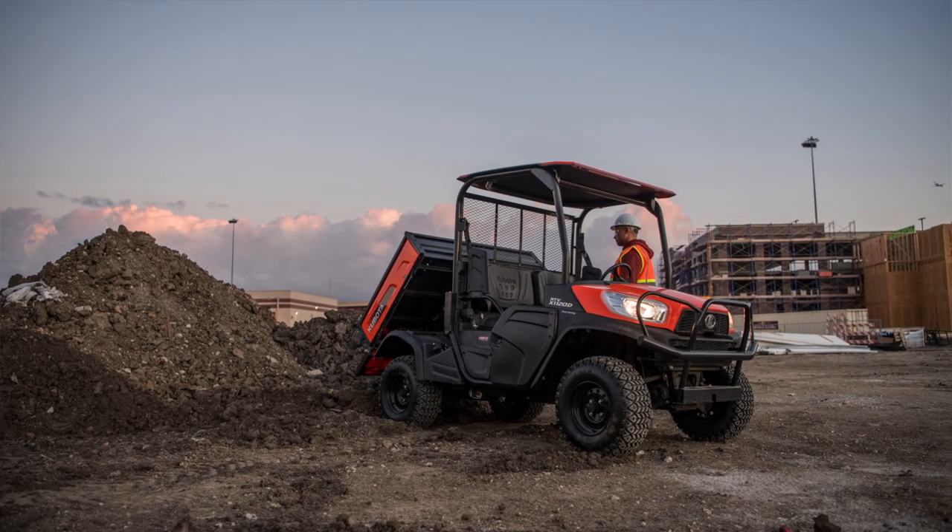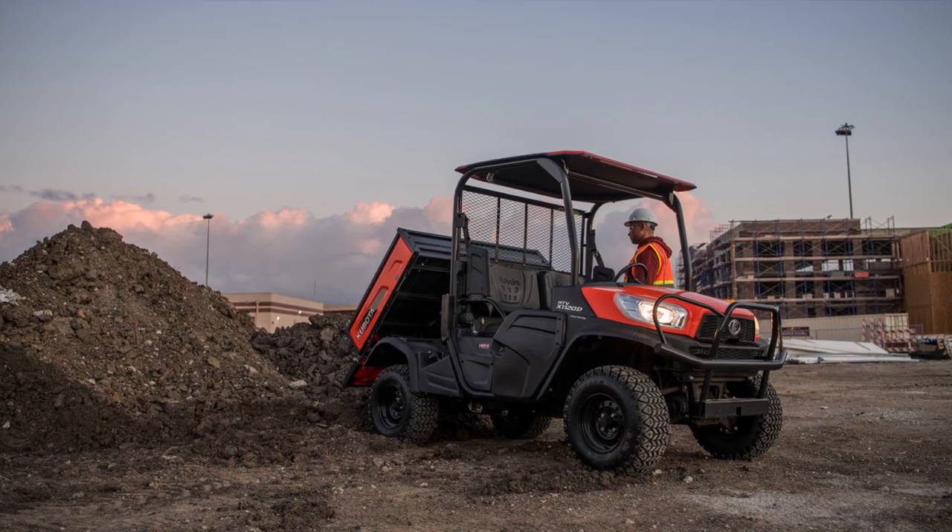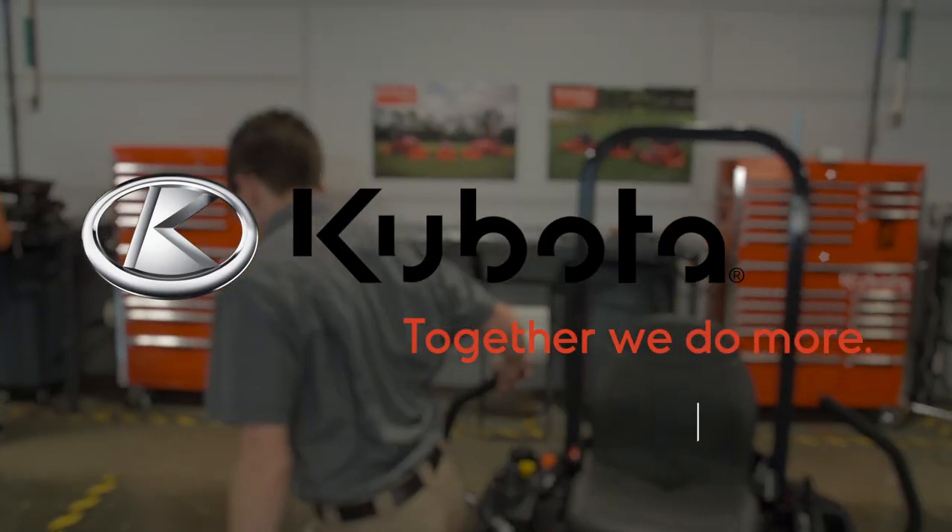It's also important to check the oil level prior to each use. Thanks for watching. Kubota. Together, we do more.